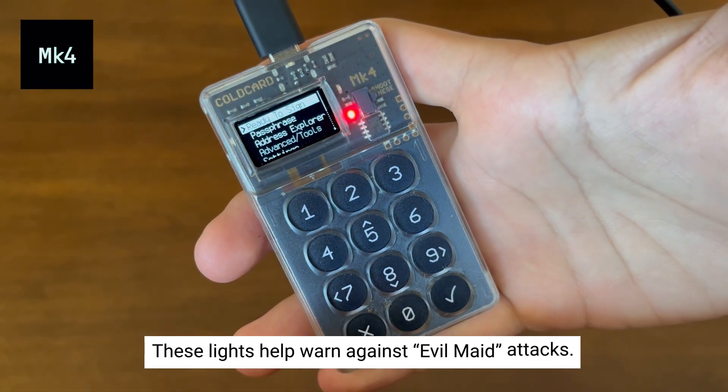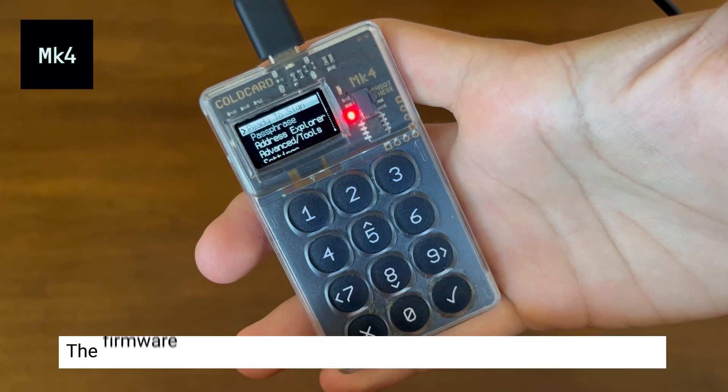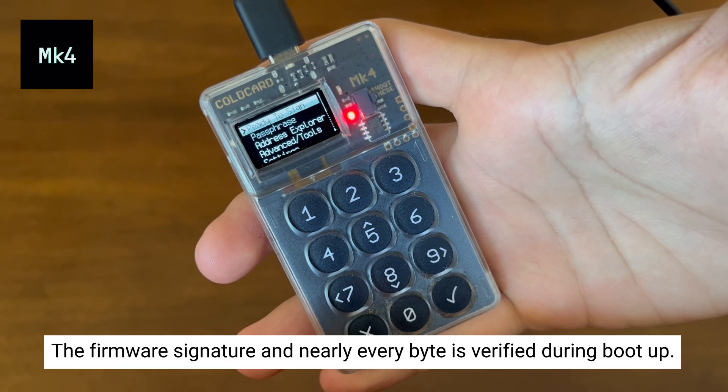These lights help resist evil-maid attacks and other sneaky people with physical access to your ColdCard. We sign our firmware with a factory key and during boot up the firmware signature and nearly every byte of flash memory is verified, and the appropriate green or red light is shown.